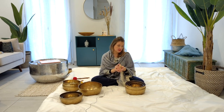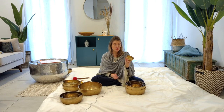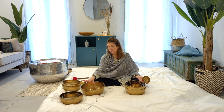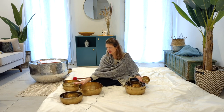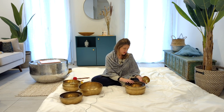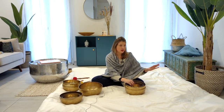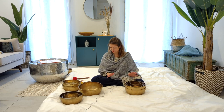Of course, what will also determine your choice is your budget. Singing bowls are sold by weight and diameter — the smaller you get, the cheaper it is, and the bigger, the more expensive. On my shop, for this quality, this set is around 1,900 to 2,000 euros, and this one is around 1,400 to 1,500 euros. A seven-kilo set would be around 1,000 euros — just to give you an idea.